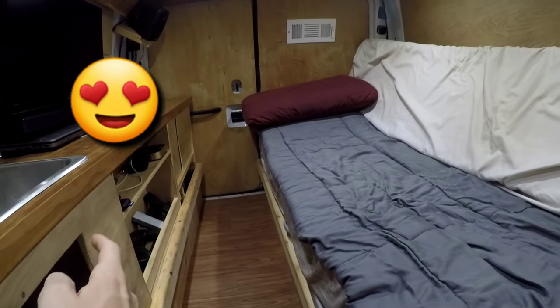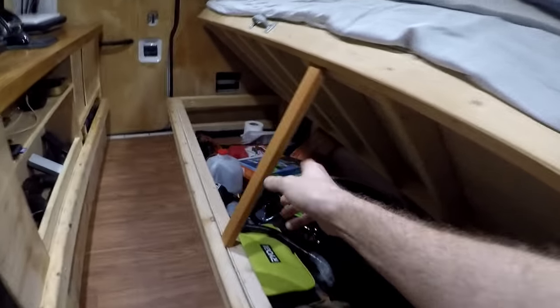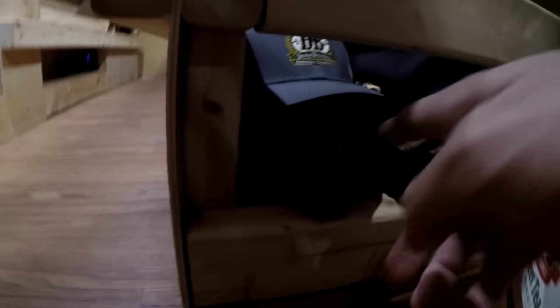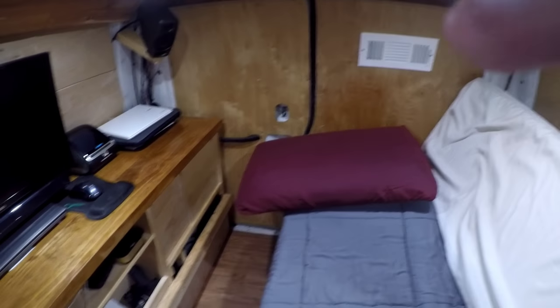Doing it this way also allows me to pull this up and have a chest for storage underneath. That's how I prop up the bed — just a little stick right here. You can see how tall just the bottom of the bed is for storage. This side over here is left open so I can get to clothes quickly, and the other side is also left open.